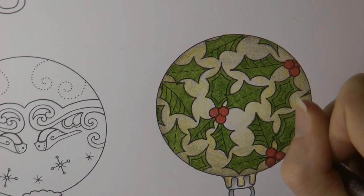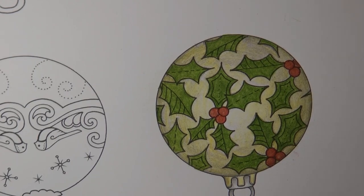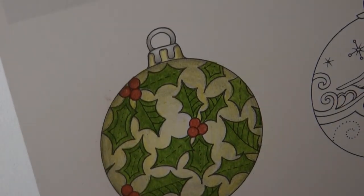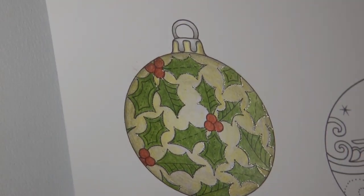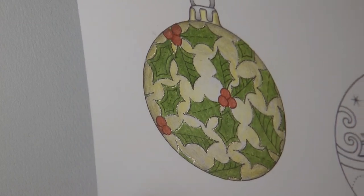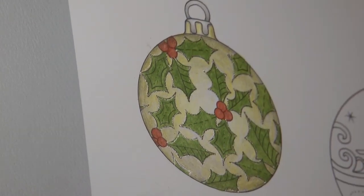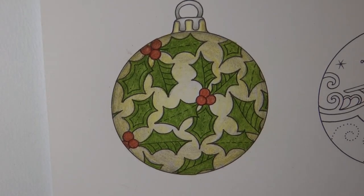So I'm nearly done now, I think. I'm just going to tip my head so I can catch it in the light and see — yes, that is all done, and I quite like the effect of the silver. I'll turn it around for you — I've got no idea if that is picking up the glitter in the light. There, you can see it a little bit. There's that one finished.